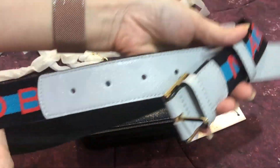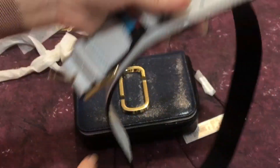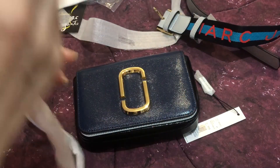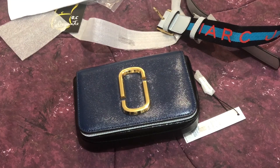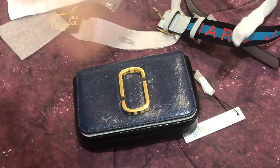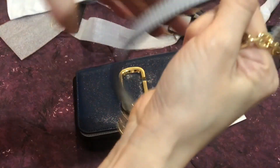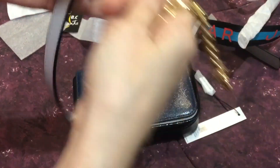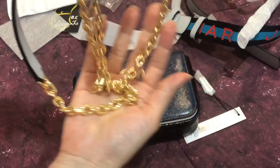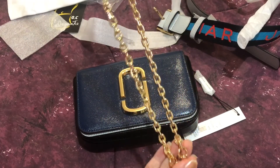You can wear this belt separately. It is light gray in saffiano leather, and it also comes with this chain with leather crossbody strap — a touchable chain crossbody strap. You can also use this chain crossbody strap with your other bags.